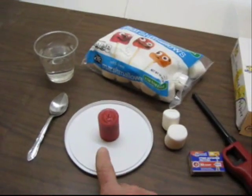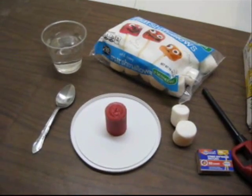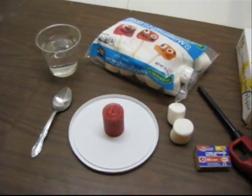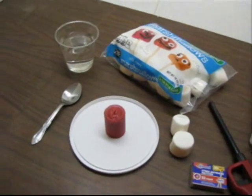Now, because like I said earlier, you'll be working with open flames in this lab, you'll need to remind your students of some safety ideas. If you have safety glasses for your students,